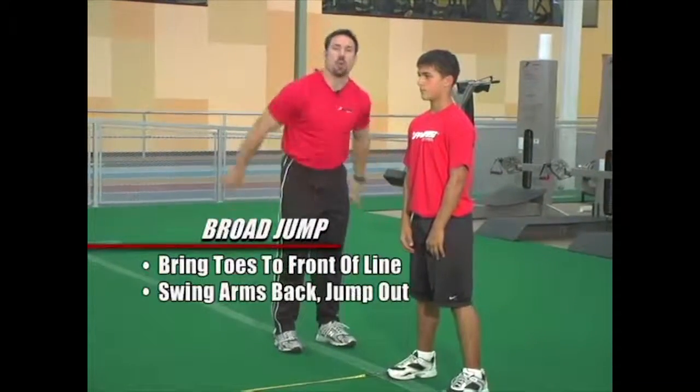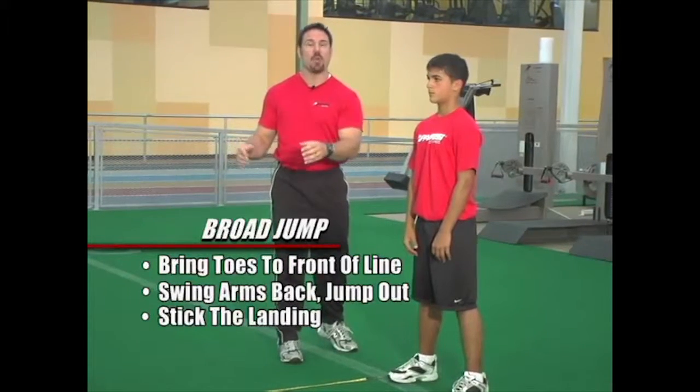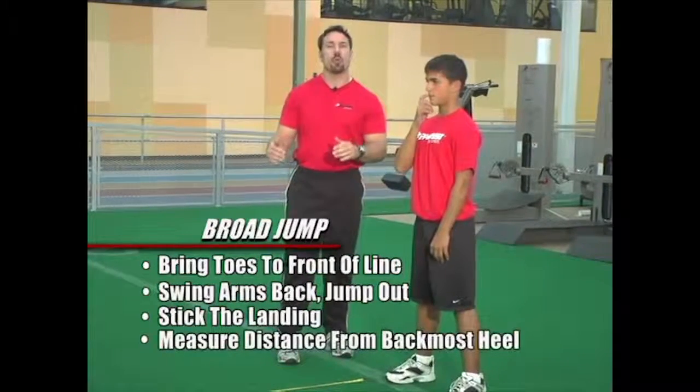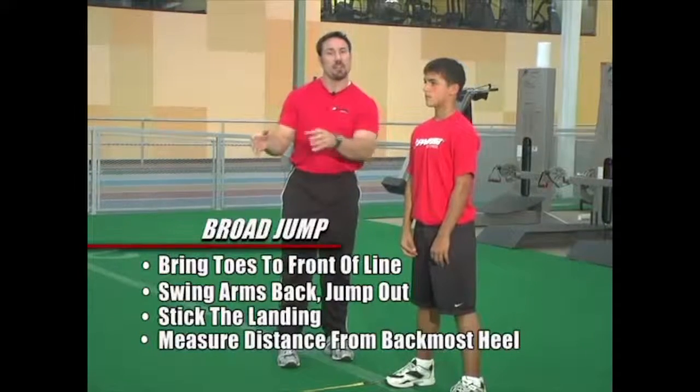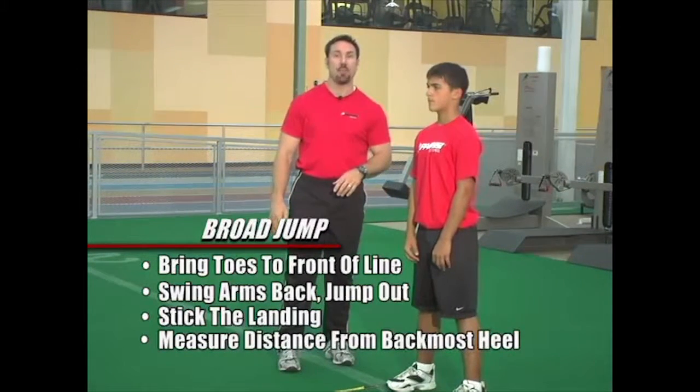He's then going to swing his arms back and jump out as far as he can and then stick the landing. What we don't want the athlete to do is fall forward on the hands or backward with the hands. To get the recorded measure, you're then going to find the back most heel and measure the distance away from the original line that he jumped.